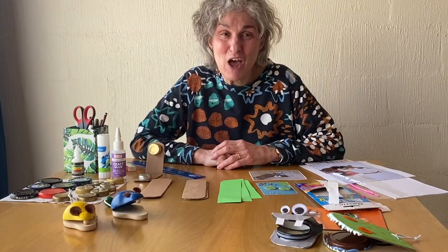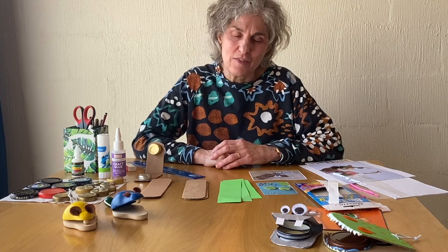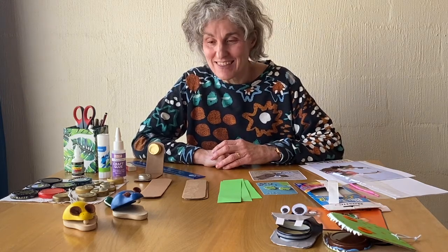Hi, I'm June from Brimbank Libraries. Welcome to the Brimbank Libraries Activity Zone. In this video I'll be showing you how to make some castanets.